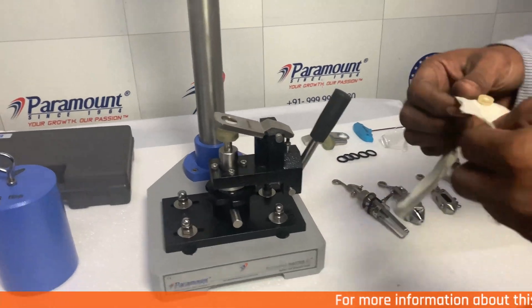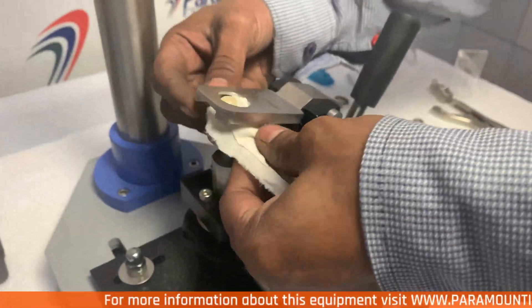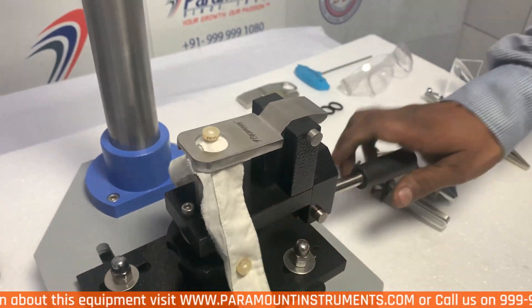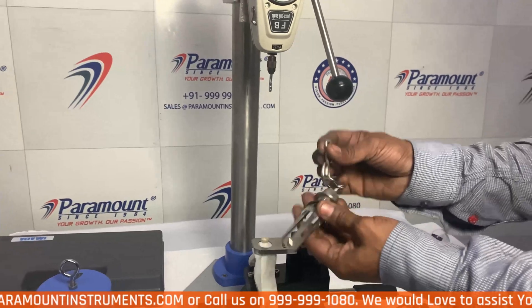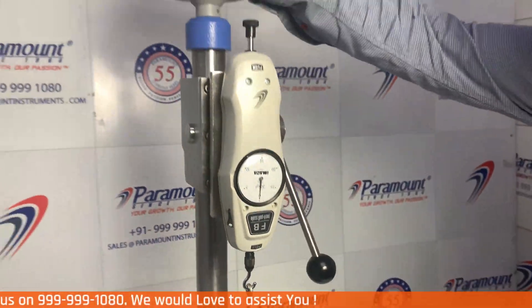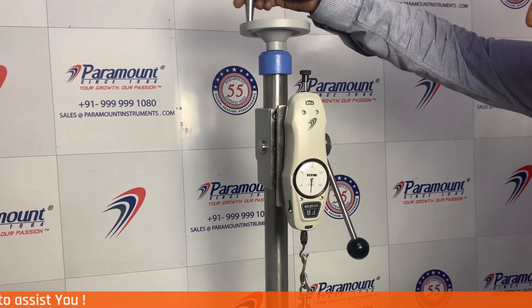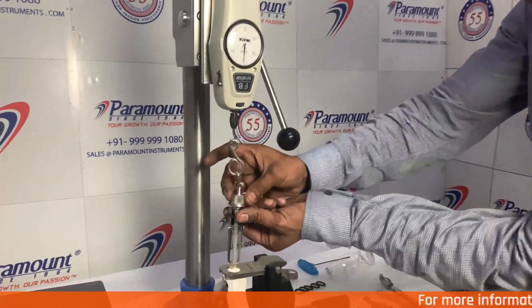Now let's conduct the test. For conducting the test, set your button sample in the button holding unit. And then pull the handle down to fix the sample in its place. After that, attach the specific jaw according to the button size. After that, adjust the height of the equipment using the handle provided on the top. And then attach the jaw tightly to the button.